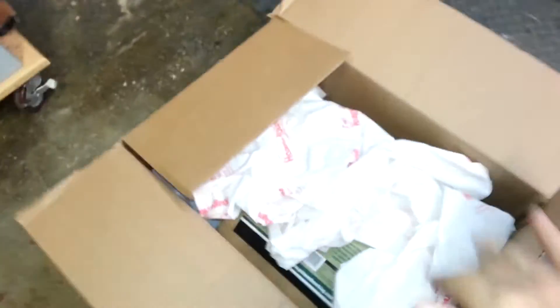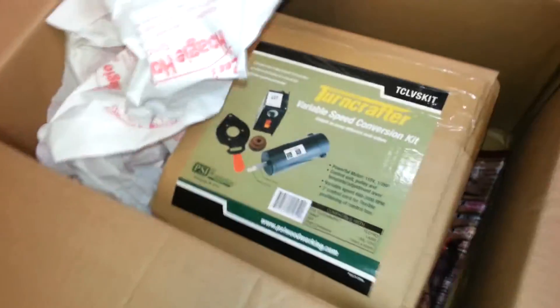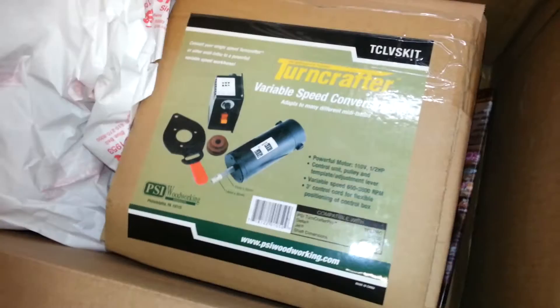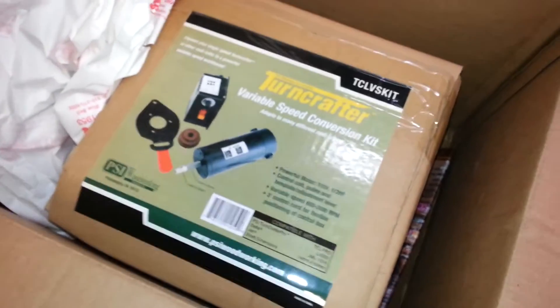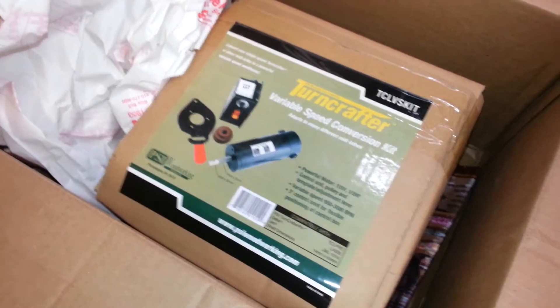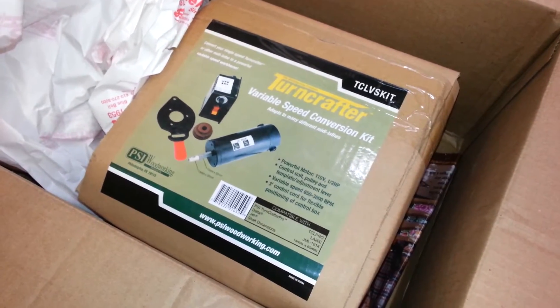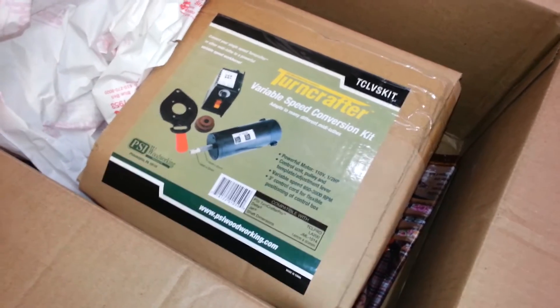So here it is, this is what came in the mail. It's a little electronic variable speed motor assembly that I'm going to put on that Excelsior lathe and move it from a manual speed change up to electronic variable speed. Let's take a look at how that works out.